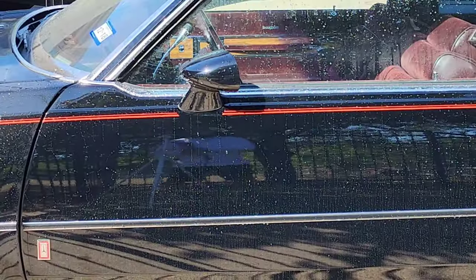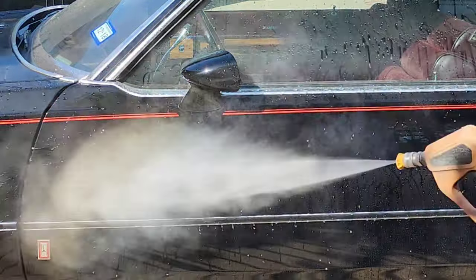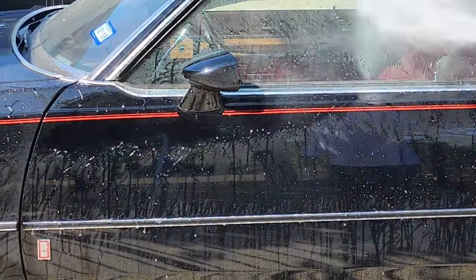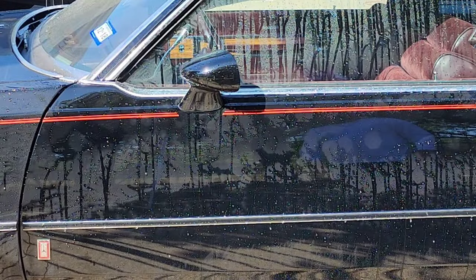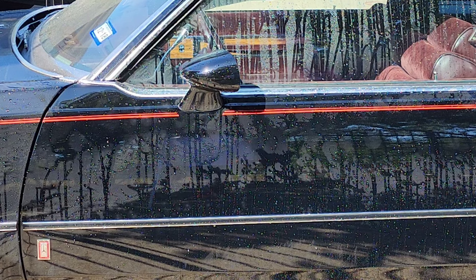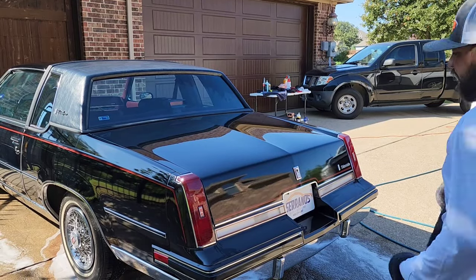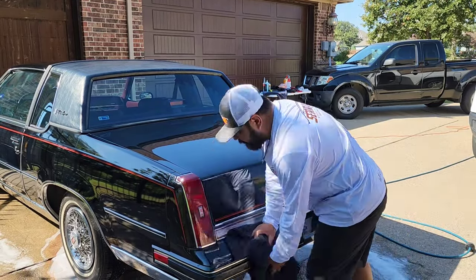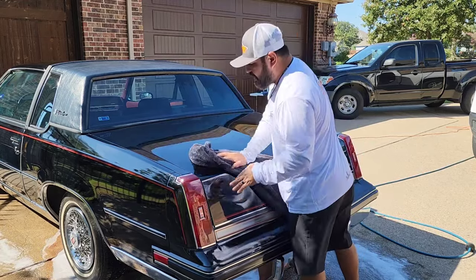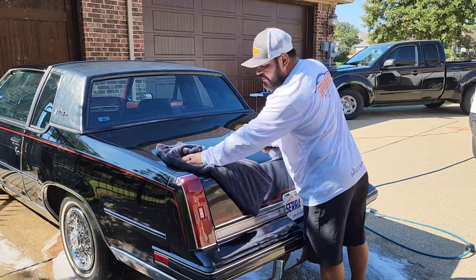If you see the side panels here when I hit it with the water — check this out — you're getting some really really nice beading off the water. That's just proper maintenance being key. I've gone ahead and done the strip wash, washed it all, done the clean, just finishing up the drying, and we are about to start the fun stuff which is the correction with the Drive Auto.